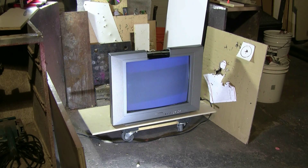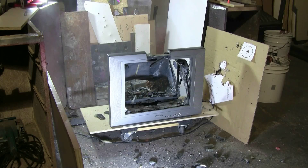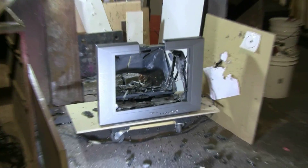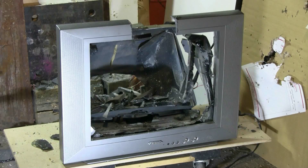Now the TV fired up to a blue screen despite me cutting the implosion band and taking the back off, so while it's working, let's go pull the trigger on it. It appears that my shot with that 1960 grain lead slug hit the TV and broke it. Excellent.